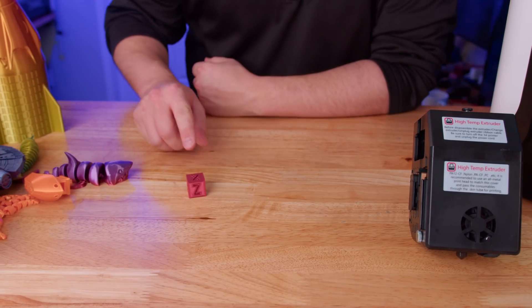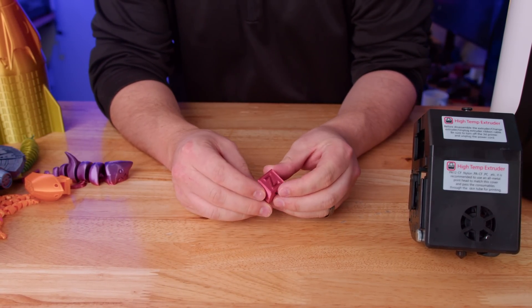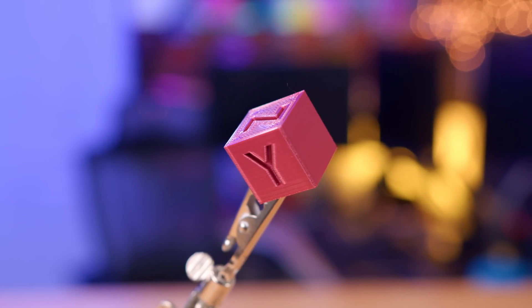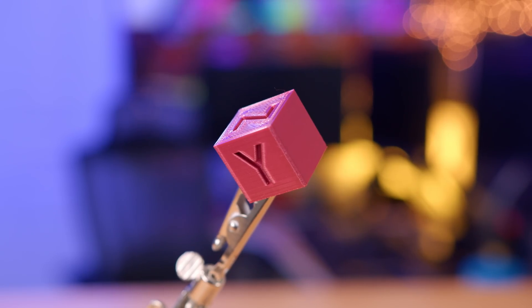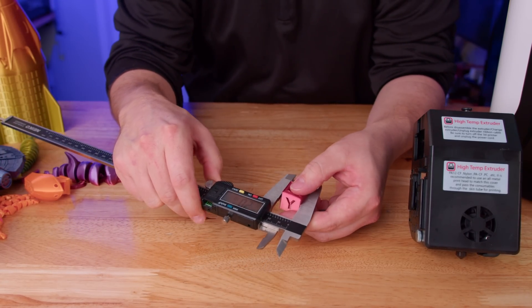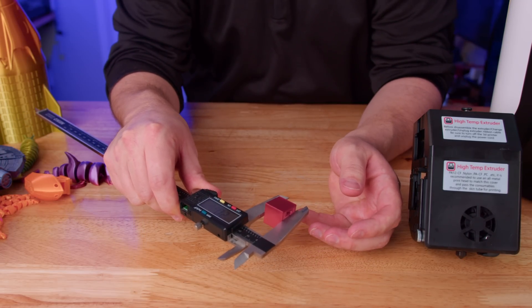The very first thing I printed was a calibration cube — I normally always print one first just to see how the walls look and check for any ringing. For the most part this looks really, really good. The size should be 20 by 20 by 20mm and it's pretty much right there. It's a little wide on the sides, which is pretty typical, but the Z height is pretty much spot on.